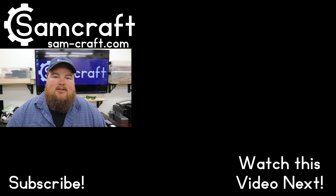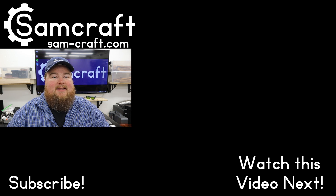Otherwise, hopefully this video was helpful, educational, and informative, and you enjoyed it either way. As always, I appreciate you guys watching — take care, and I'll see you guys next time in the workshop.